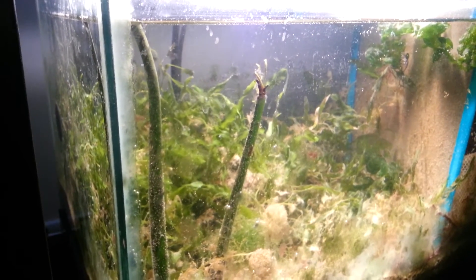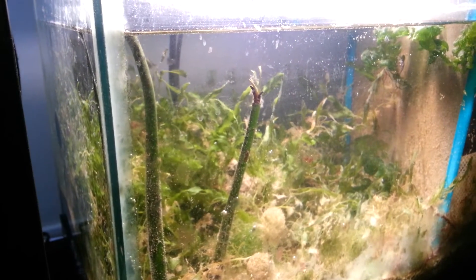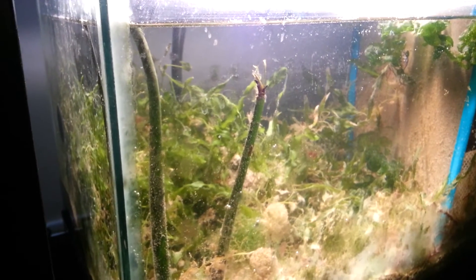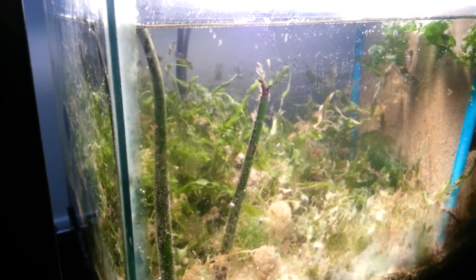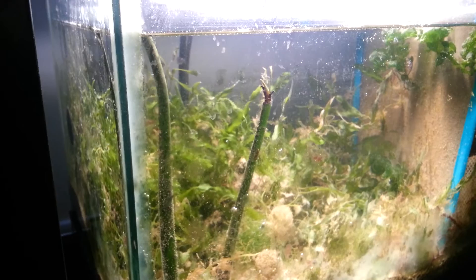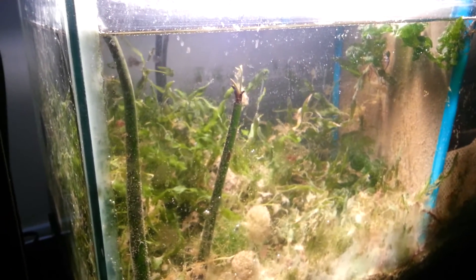Less water changes, more of a natural environment. I will keep you updated on this. I think it's going to grow because the Calerpa is looking kind of greener, and you can see the little cotton balls along it — I guess it's trying to attach to something.